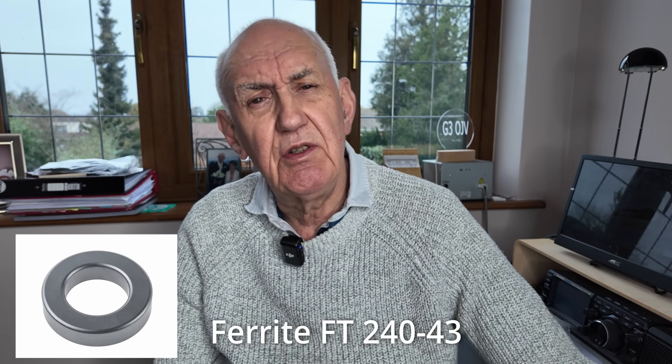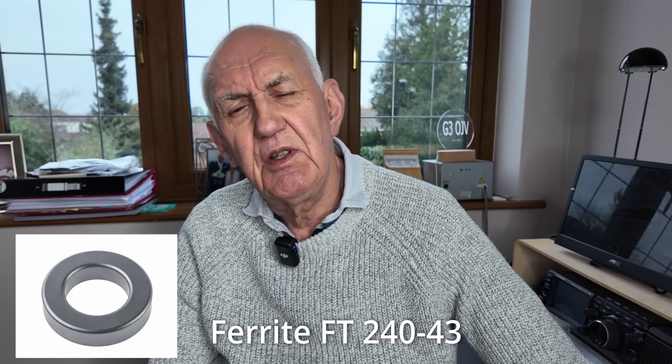The reason I've chosen 20 meters is because the 20 meter band is good for long distance and tends to be open for most of the day and a bit of the night as well. As we come towards the spring and summer, the 20 meter band will open later in the evening. So if you're operating with limitations such as a small garden, this is a very simple antenna to make — all you need is a ferrite core, which you can get for about five or six pounds, or eight or nine US dollars. Do a search on the internet and you'll find a supplier near you.